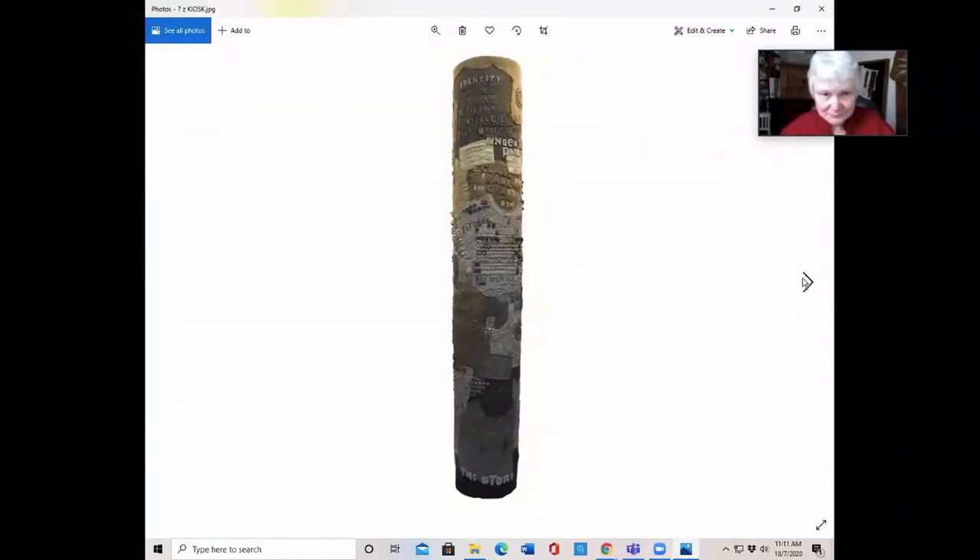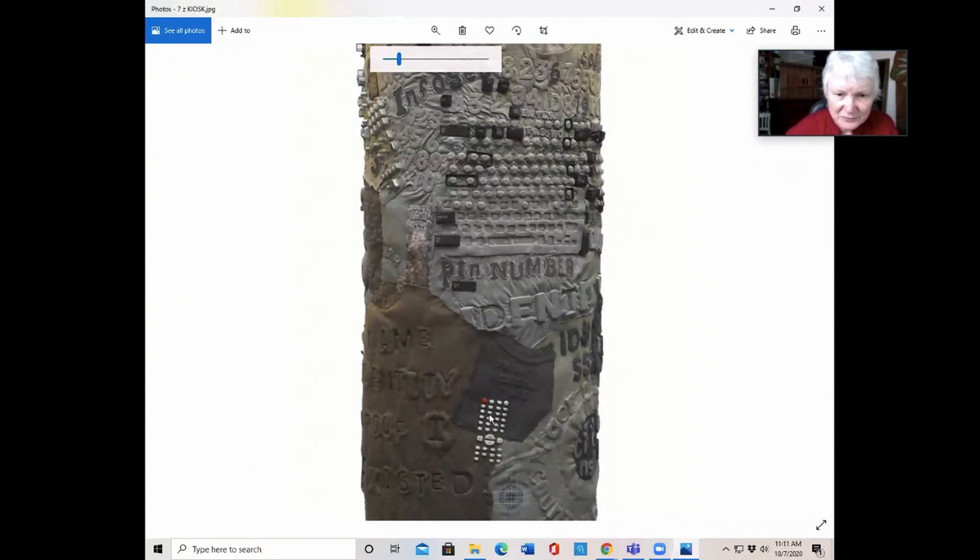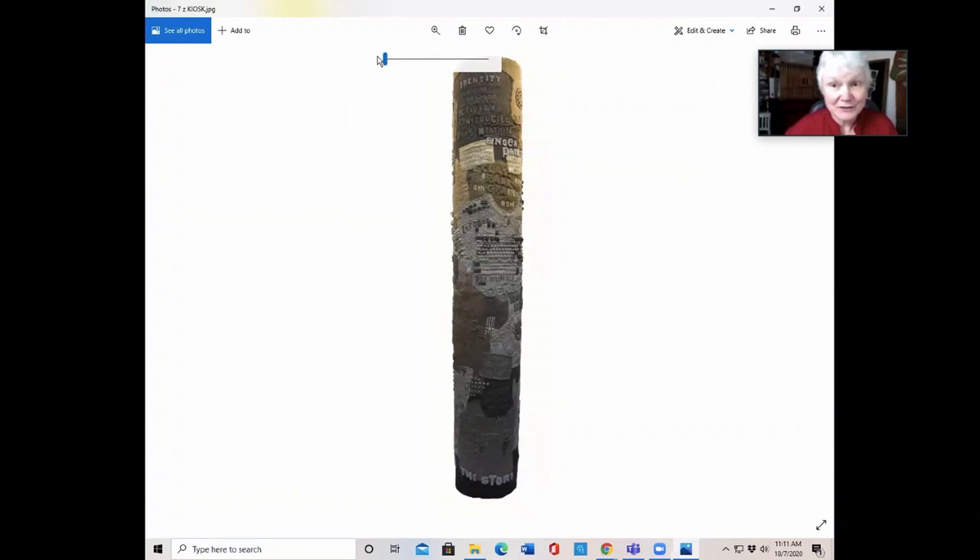This is called Kiosk — it's eight feet high. It's one of the last pieces I did that had all the letters and things underneath it. It's basically all the information that we have, displayed here on a kiosk the way you display public information. But it's all about what information do we make public and what is private. Try storing that one.